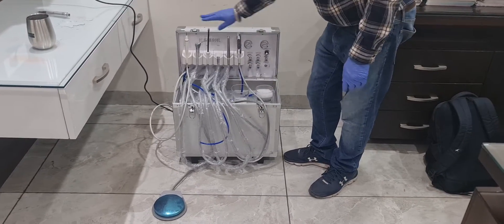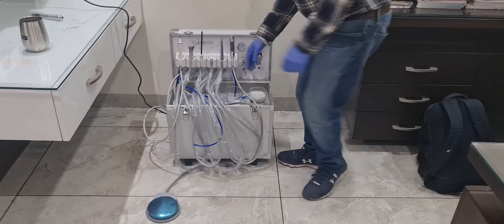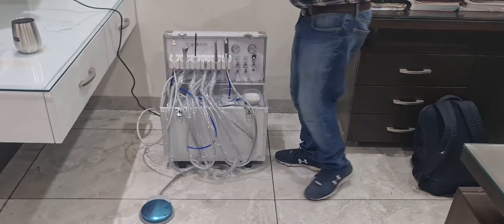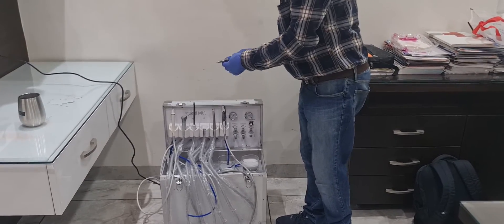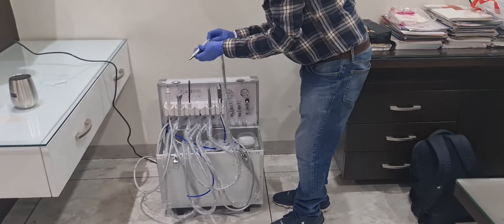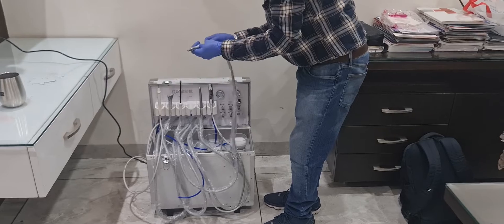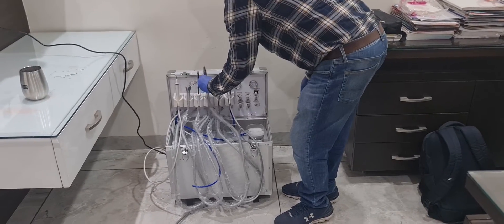So here is the light cure, scaler, 3-way, suction, and two air rotor points — or you can also use an air motor. With this you can attach a straight handpiece or a contra-angle handpiece like this. So this is a complete all-in-one solution for the clinic.